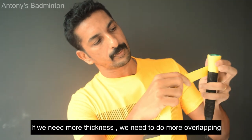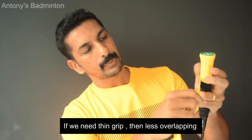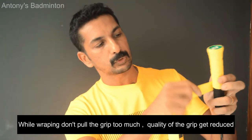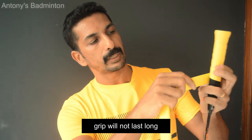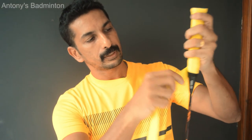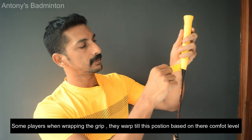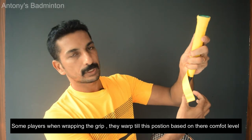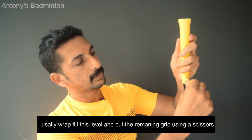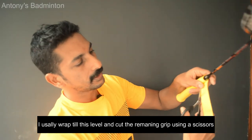We have to use a thin grip, wrapping it a little bit at a time. Use the last bit of the grip to cover fully. It should feel soft and correct — there should be no gap. Make a small cut at the end.